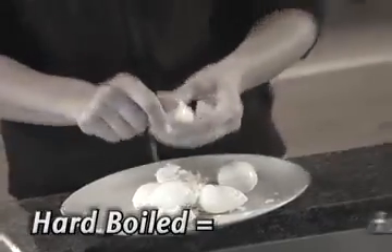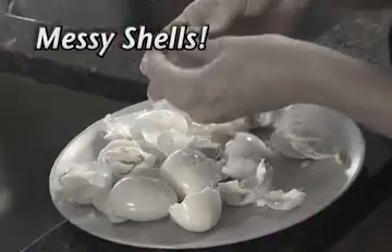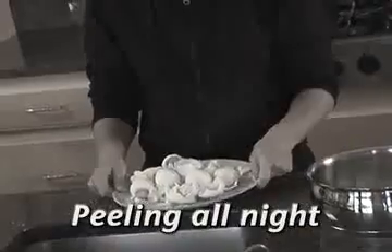When it comes to eggs, hard-boiled means hard work. Messy shells, broken whites, and you'll be peeling all night. Well, not anymore.